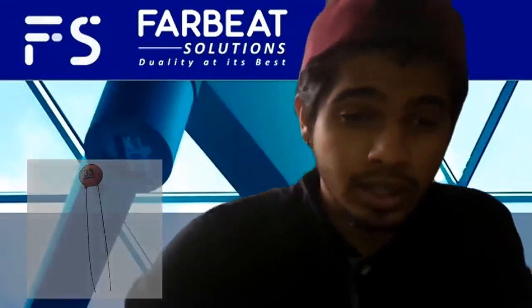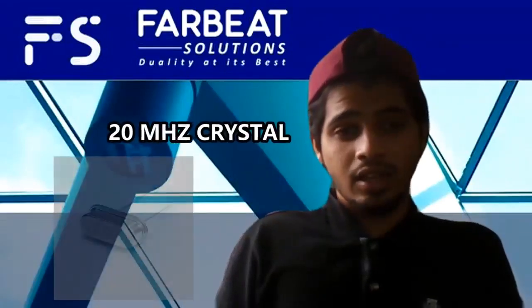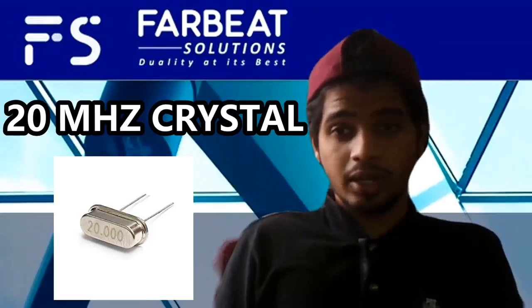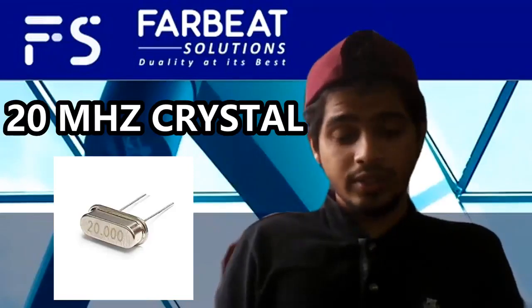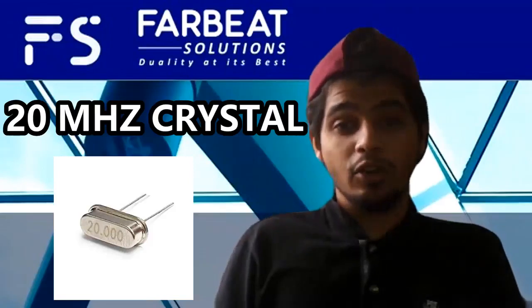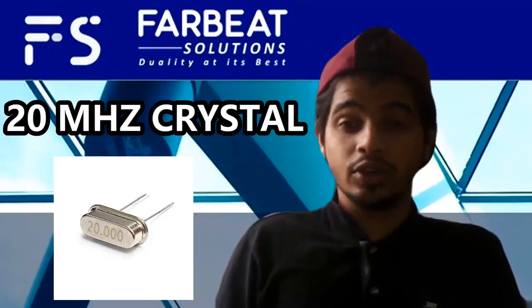One of the most important components in our project is a 20 megahertz crystal, where the crystal will be used to provide a stable clock source for the microcontroller. It has a frequency tolerance of 30 plus ppm and a stability of 50 ppm, and it will be used to measure the concentration of the gas.